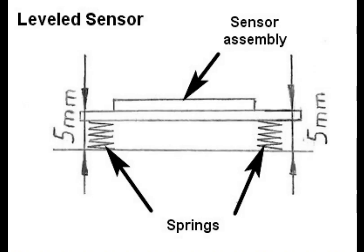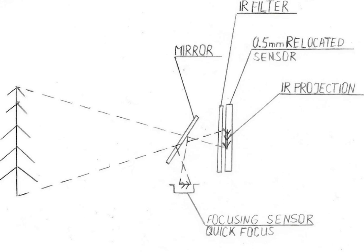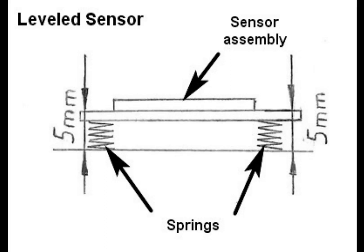Mirrorless cameras rarely require sensor calibration — they only require sensor leveling. For example, the Canon EOS M will require sensor leveling. DSLR cameras require sensor calibration and some require sensor leveling. The calibration is performed by moving the sensor to the back, for example 0.5 mm. Sensor leveling requires a special jig to measure the distance from the chassis to the sensor.